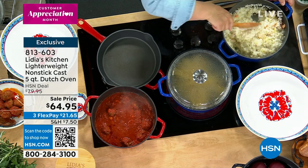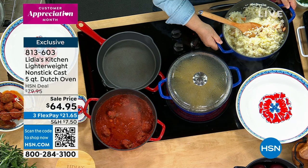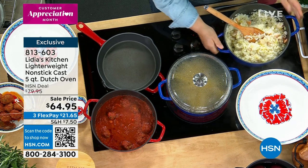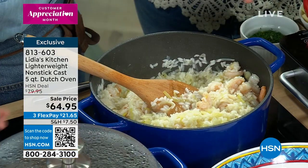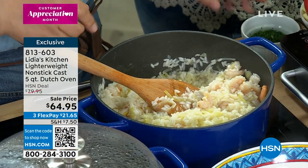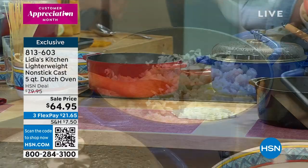And it's lighter — about 18 percent lighter than traditional cast iron, which I love. Big handles, and the enamel on the side in these beautiful colors. They look beautiful in the kitchen and they're easier to clean. So let me finish the risotto — I'm going to mantecare the risotto. What does mantecare mean?